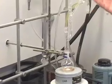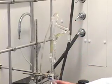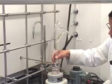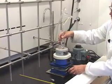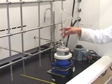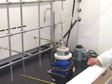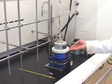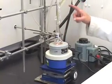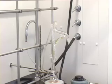We have the distillation head set up and cold water running through the condenser. Make sure the clamp is attached tightly and the jack is raised so it sits properly. We also need glassware to collect the distilling liquid. To summarize: ring stand, jack, magnetic stirrer, heating mantle, round bottom flask with your sample, distillation head, condenser connected to water, water running — now we can get our sample and start the distillation.